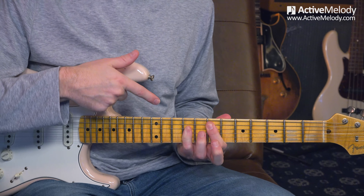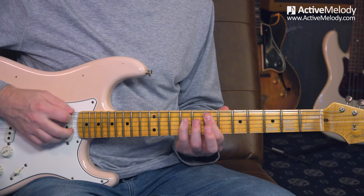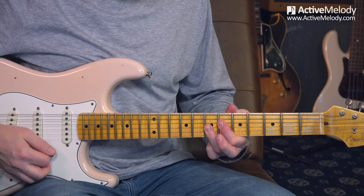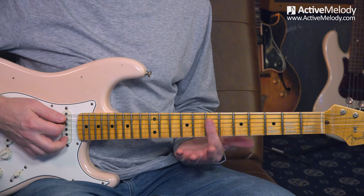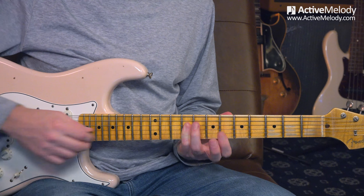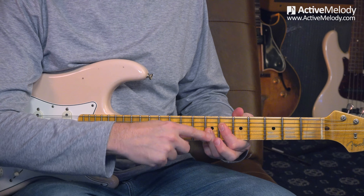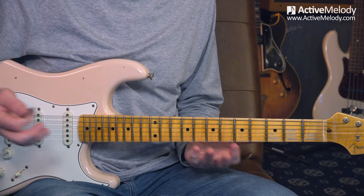This is an E chord, but we're using the A shape out of the CAGED system. I'm going to assume you know what the CAGED system is - if not, I do have a course for that available to premium members. This is the E chord using the A shape. I connect the E9 back to this chord shape: I've got one finger on the seventh fret fifth string, and another finger barring on the ninth fret. I use those as two visual anchors, so I can easily find the 9 chord based on that shape.